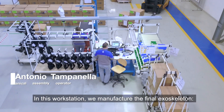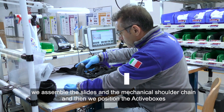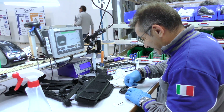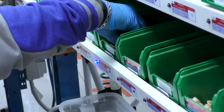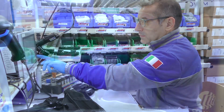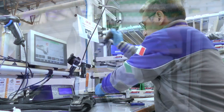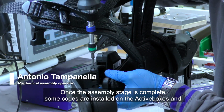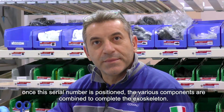In this workstation we manufacture the final exoskeleton. We assemble the slides and the mechanical shoulder chain and then we position the active boxes. Once the assembly stage is complete, some codes are installed on the active boxes and once the serial number is positioned, the various components are combined to complete the exoskeleton.